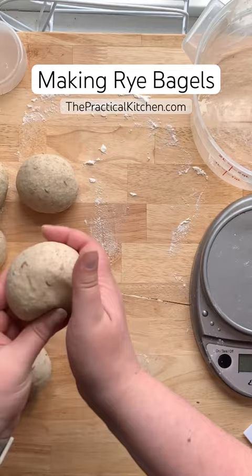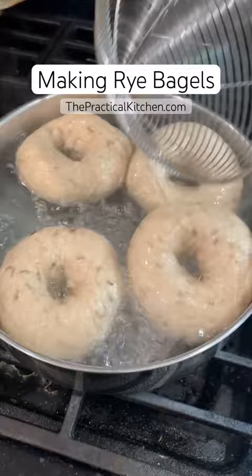After that, it's a pretty standard bagel-making process. Remember, if they're not boiled, they're not bagels. And then these nutty, earthy, delicious, deli-style rye bagels are so good for sandwiches.